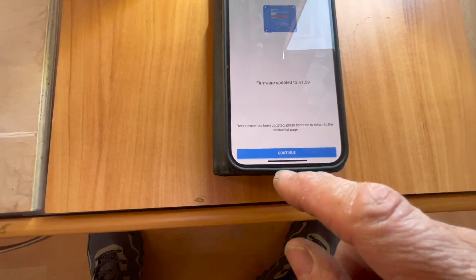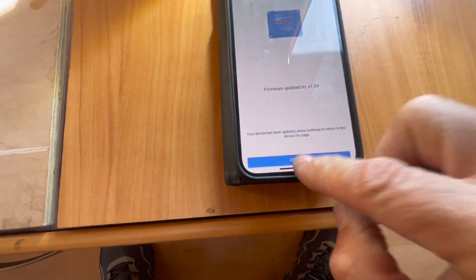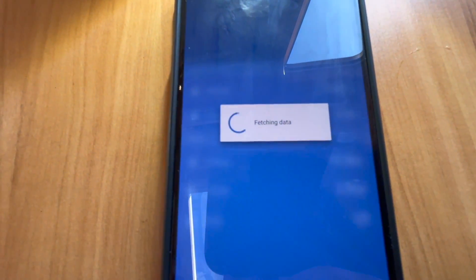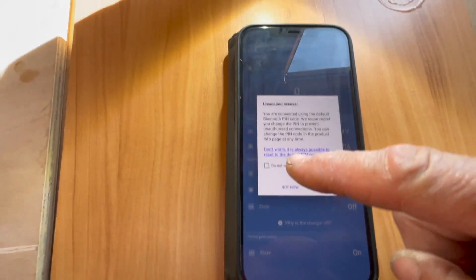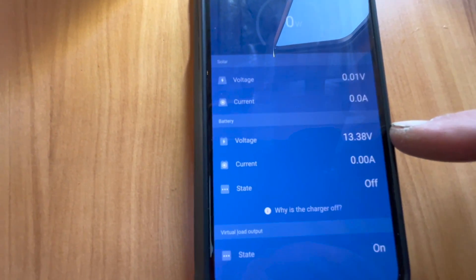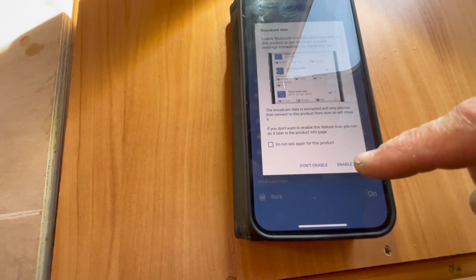Ah, this is what happens when you record live. Okay, something's gone wrong. I've just come out and left the app, then came back into it. So now we've got the device - let's log back into the solar controller. The charger is off. It's just saying to change the PIN - we'll do that later, I'm not going to show you that because you'd know the customer's PIN number. So here we have the battery voltage and we're all up to date. There's a new option: 'Enable Bluetooth live data advertisement on this product and see the most relevant readings immediately on the device' - yeah, we'll just enable that.